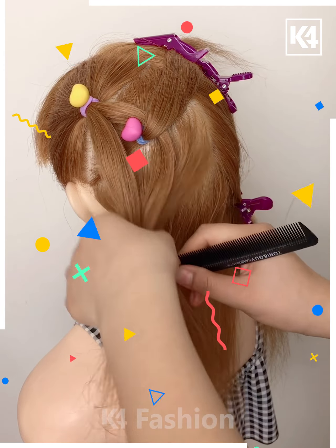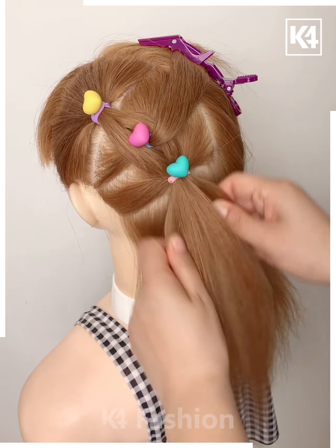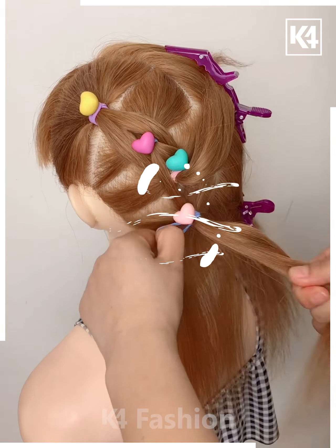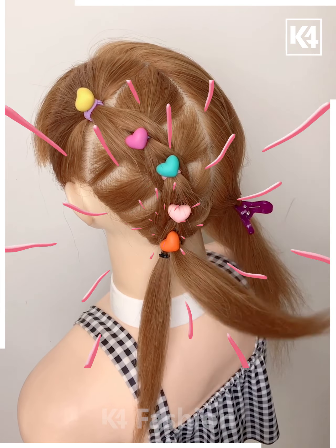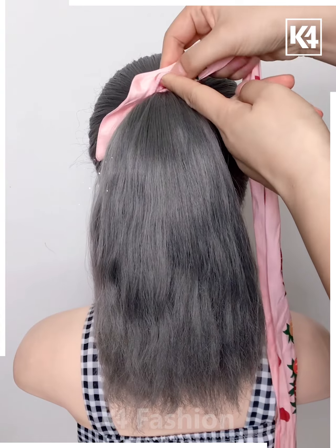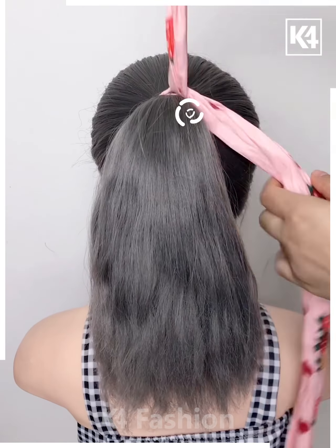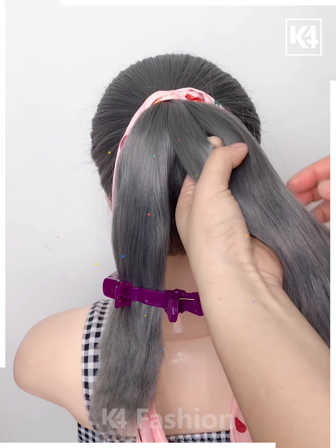Making the patterns like this out of the hair and entangling it in this manner, then securing it with the help of clips and a rubber band — and this is the end result. Let's proceed further in the video and see what more lovely hairstyles are in store for us.